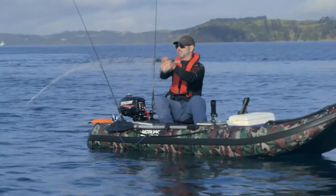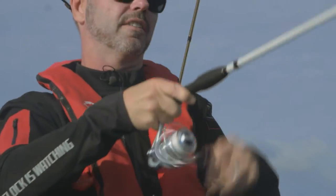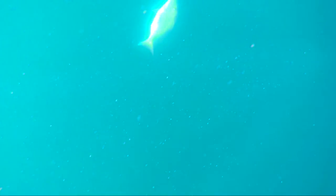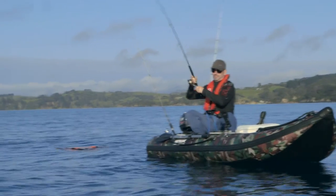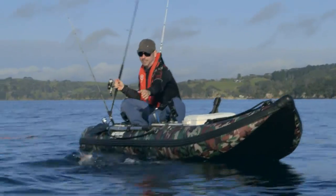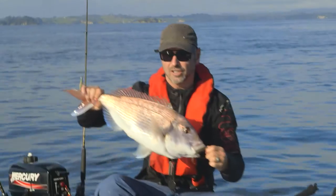There's fish having a go at this right now, like that guy. If you're looking to just come out and get a quick feed for the table, we'd have a limit of snapper on board by now in an hour and a half. You don't need a big boat to come out and get a good feed of snapper. Let's fish it on the soft bait.